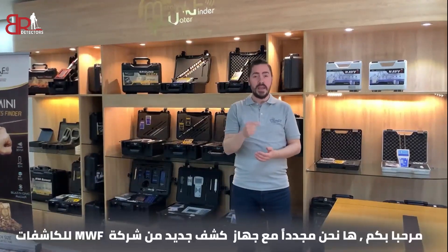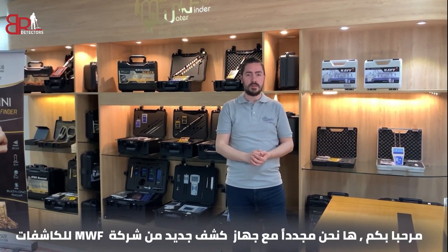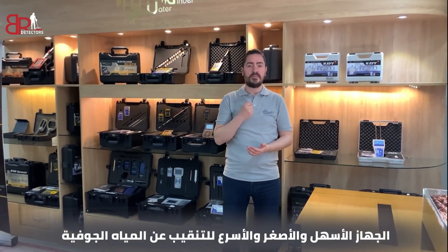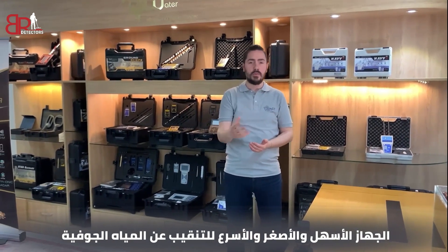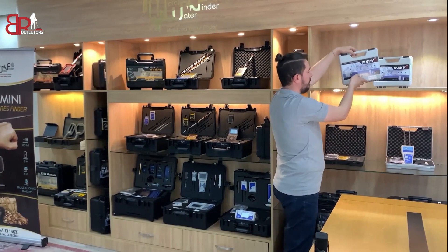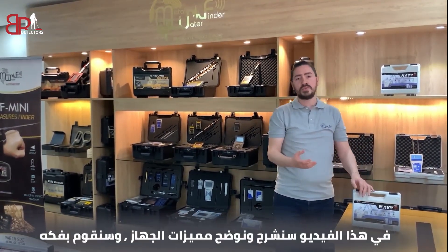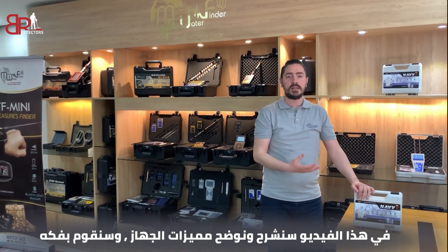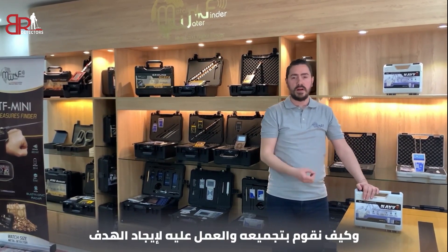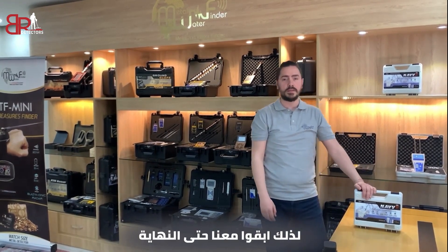Hello there. Here we are again with a new device from MWF Detectors — the easiest, smallest and fastest to detect ground water: the Navi device. In this video we are going to explain and demonstrate the features of the device, unbox it, and show how to assemble and work with the device to find our targets. So stay with us until the end.